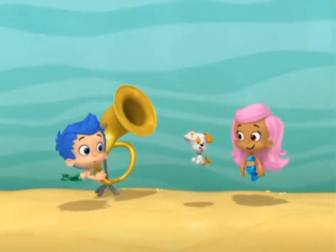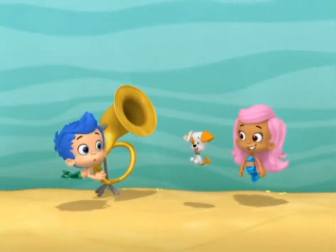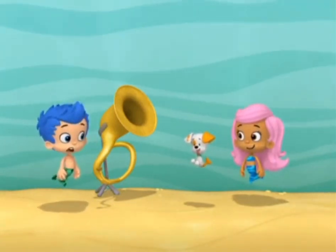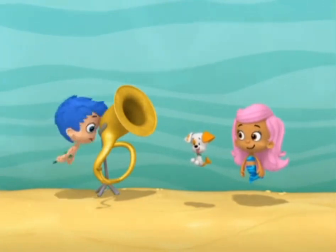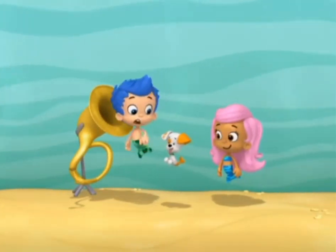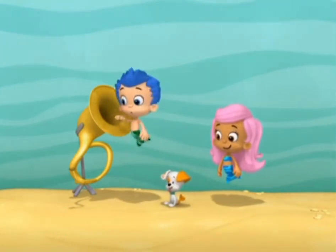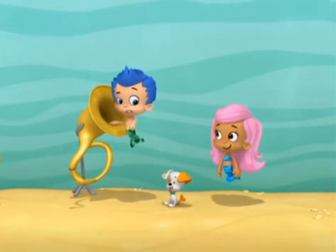Hi, Gil. Are you still having trouble with your tuba? Yeah. I'm playing it right, but I'm pretty sure there's something stuck in there. Bubble Puppy, stay there. Sit. Good boy. Stay. Stay.